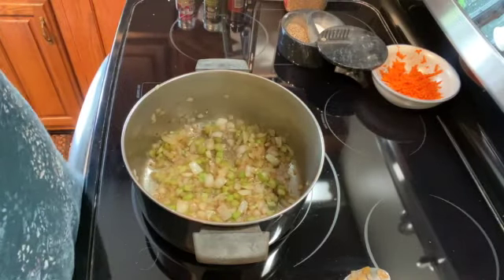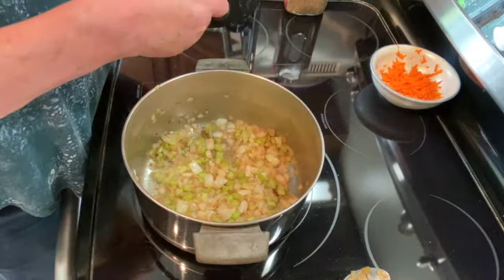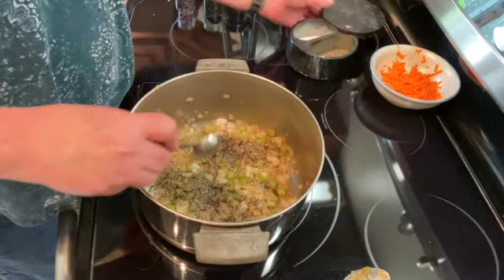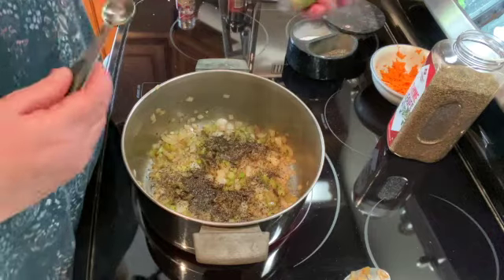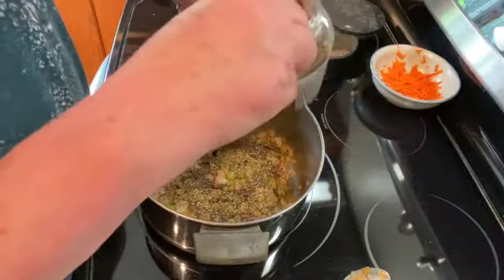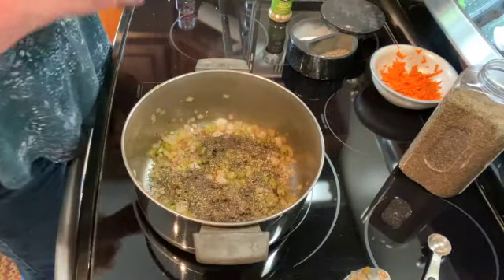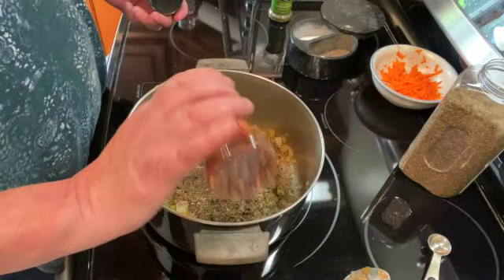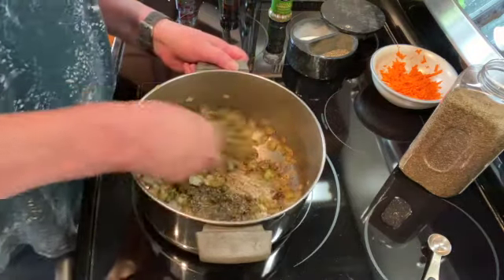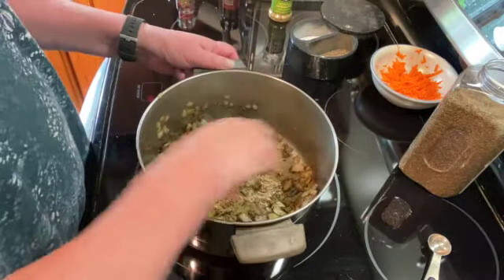Once your onions and celery are softened, I am going to add one tablespoon of black pepper, one teaspoon of oregano, one teaspoon of thyme, and then just sprinkle a little bit of crushed red pepper in there — just a couple of shakes. Mix that all together and let that combine for about two minutes on low heat.